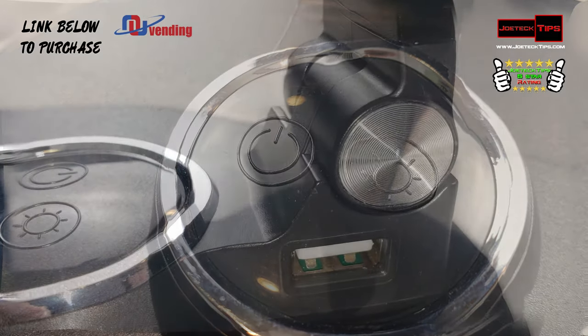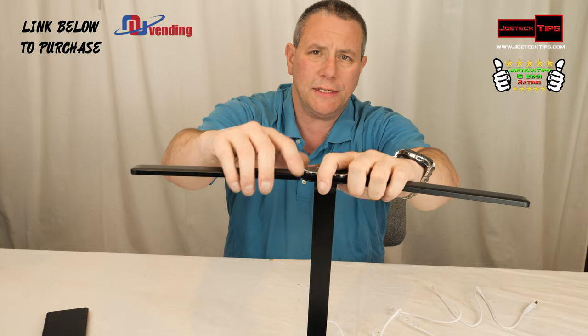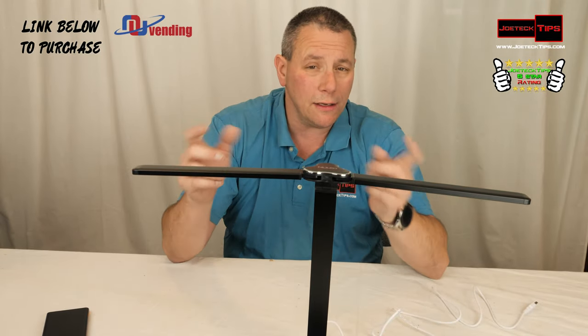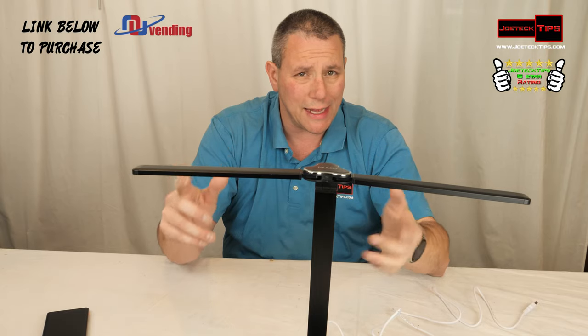It comes in two colors: about 3,000 Kelvin and 6,000 Kelvin. There are multiple LEDs in each bar — a total of 28 LEDs on each side. You can have white light only, soft white only, or both at the same time.